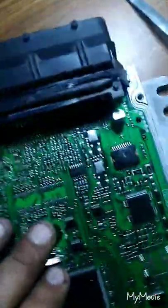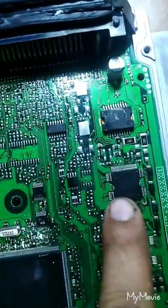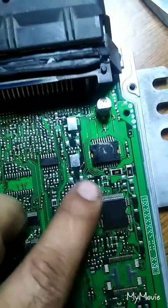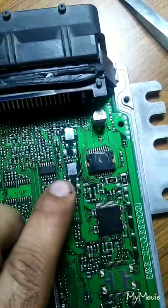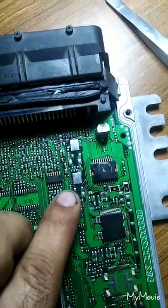I opened the ECU. This driver chip — the ignition chip — this one is gone. I tested it and confirmed it's gone. The ignition driver chip has failed completely.